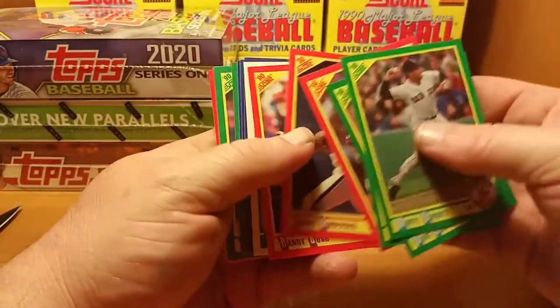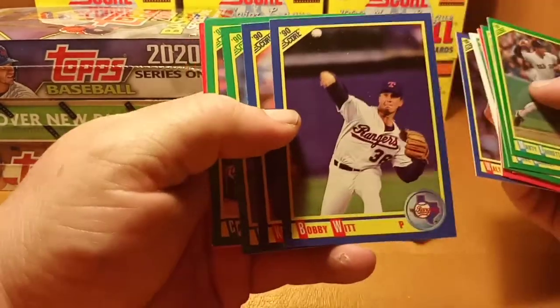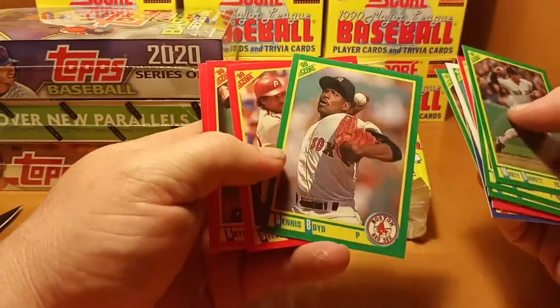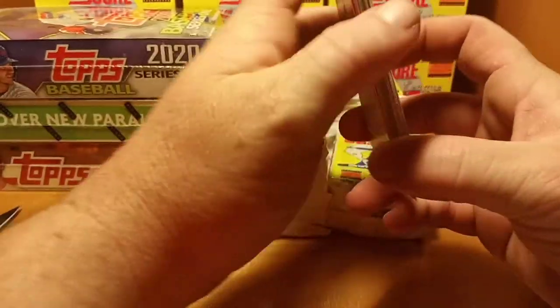Got Randy Bush, Tom Goodwin first round draft pick, Bobby Witt, Dennis Boyd aka Oil Can Boyd, and Mark Langston rounds out that pack.